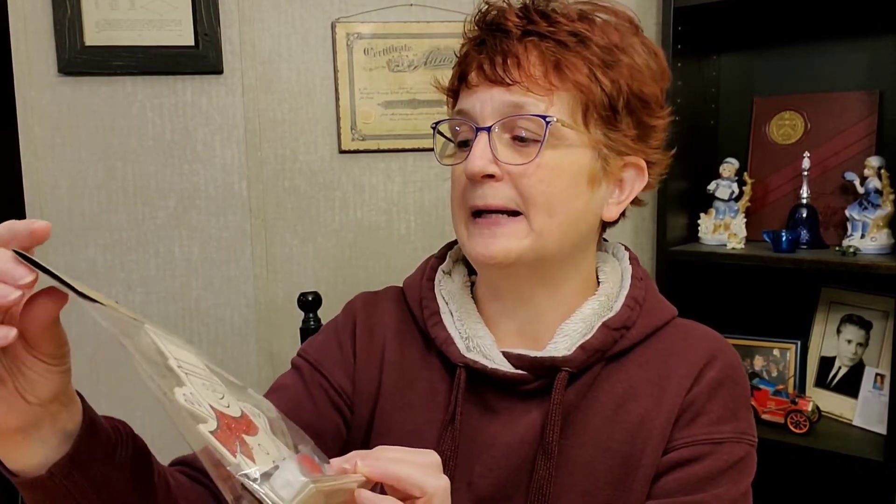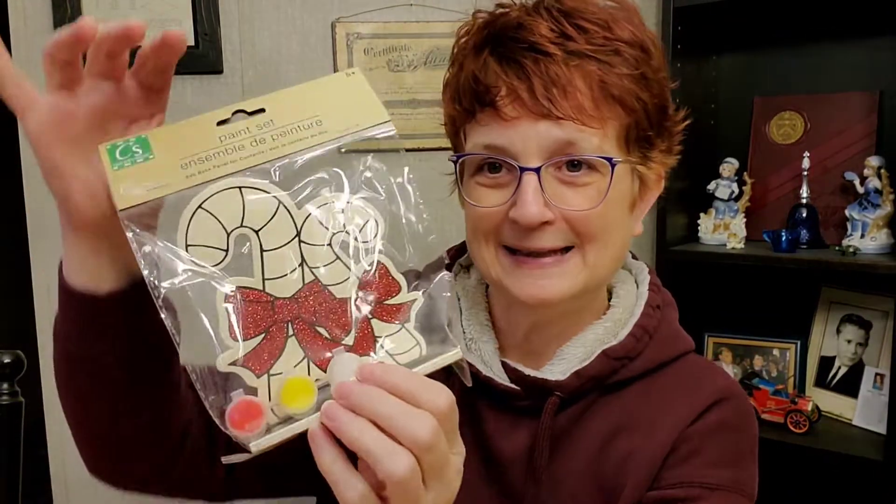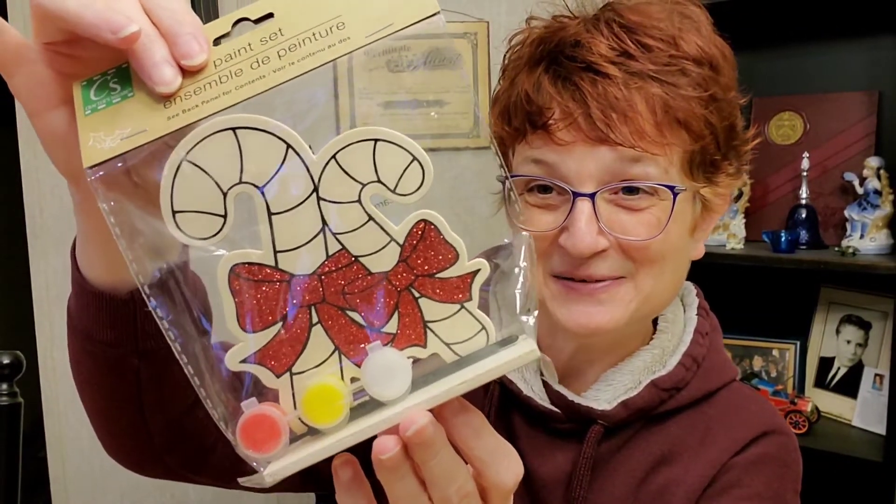When we were at the Dollar Tree a couple of weeks ago, before all this mess started, Hope picked out a couple of things she wanted to do. The first is just this little snowman painting, and she really loves to do these. And also a candy cane one — aren't they cute? Super fun.